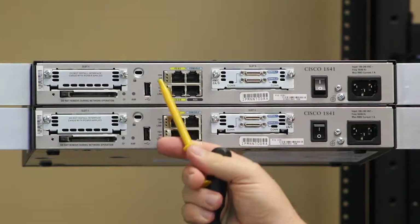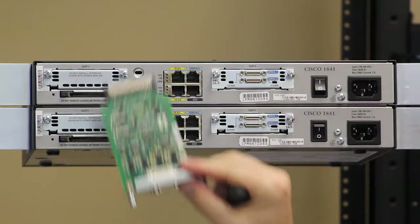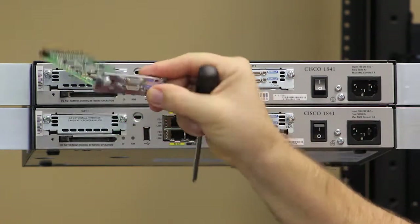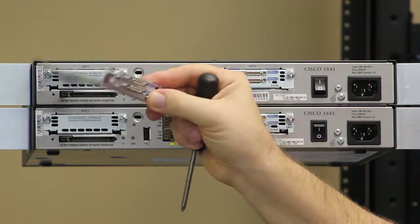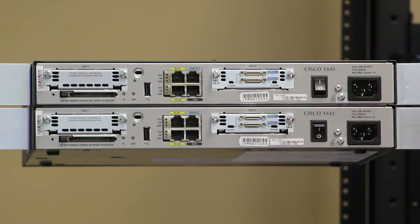We're going to cover how to install this wide area network interface card, also known as a smart serial adapter, into slot one of the Cisco 1841 router.